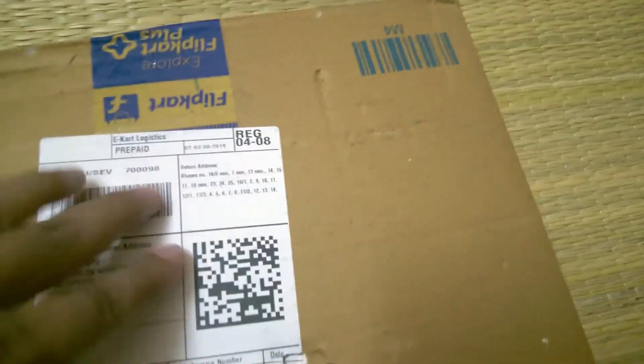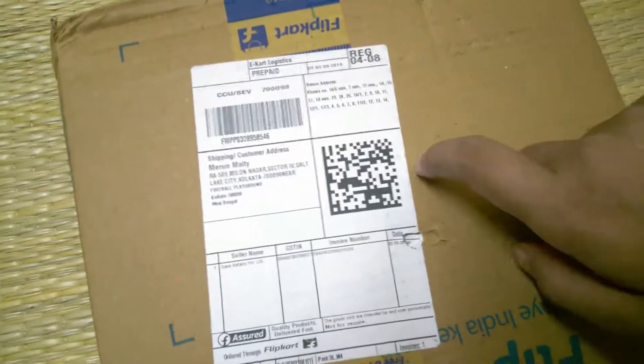So today I unbox NCERT at Your Fingertips — this is the NCERT Fingertips Chemistry edition. The price is 580 rupees and I bought it from Flipkart. If you buy it from Amazon you can also find a good deal there. I have already given the purchase links of this product in the video description.